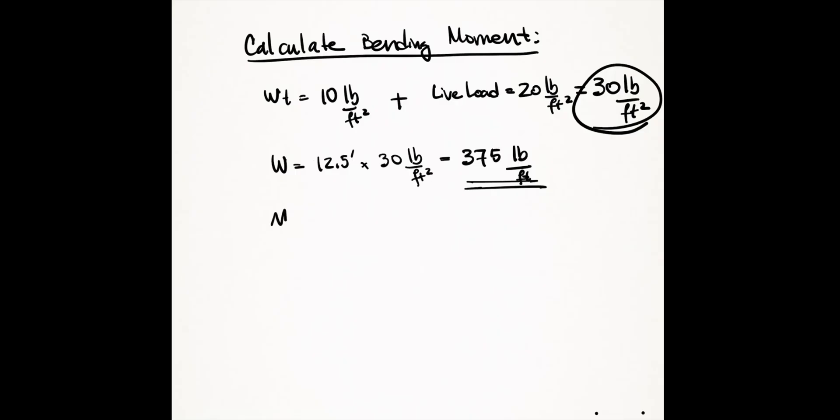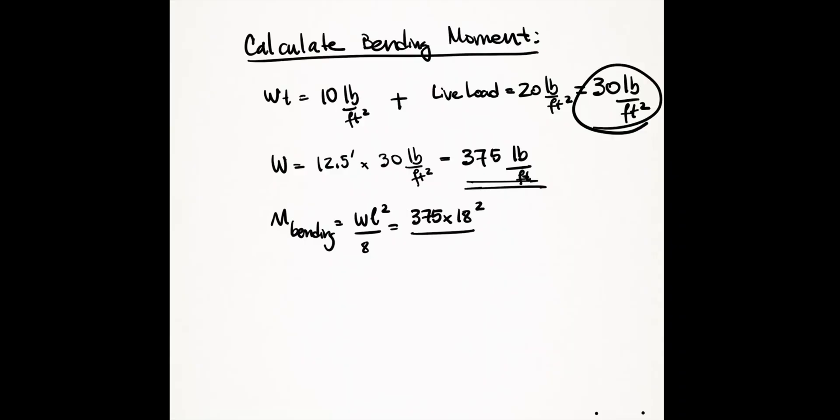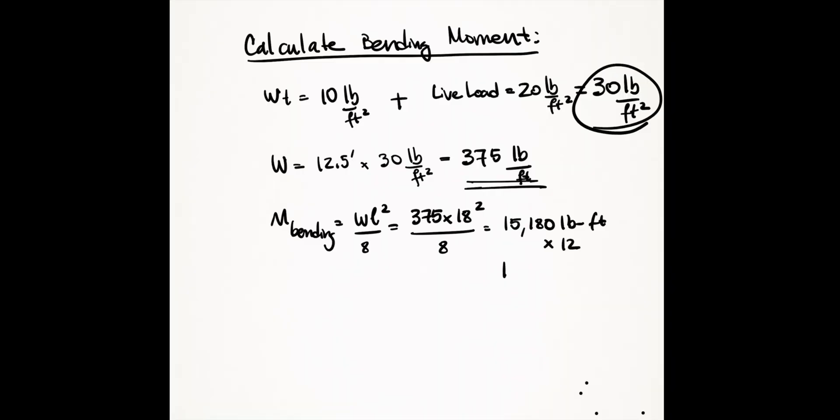Calculate your moment demand using the equation for a simply supported beam: w times L squared over 8. Here, w is your load, L is the span length of your beam, and 8 is the constant. With a beam length of 18 feet: 375 pounds per linear foot times 18 feet squared over 8 gives a total of 15,188 pound-feet of moment, or multiplied by 12, that's 182,250 pound-inches — the moment you need to design your beam for.